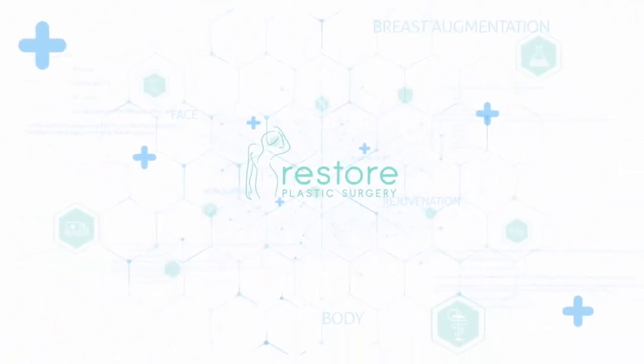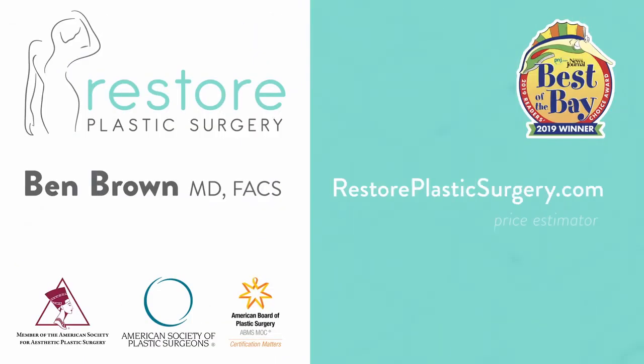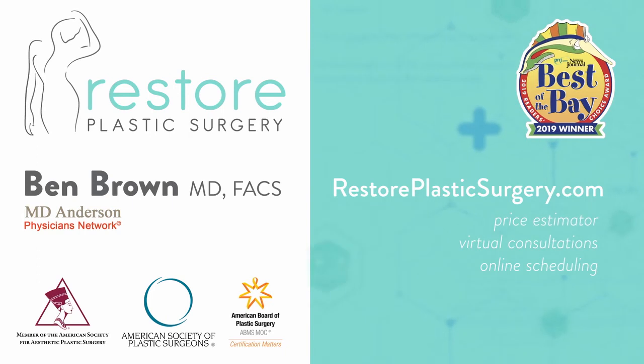To learn more, check out our website where you can upload your photos and concerns for a virtual consultation. You can also check out our price estimator for pricing information on all the various procedures we offer. If you'd like to have your questions answered on a future podcast or Q&A video, please leave a message on our SpeakPipe, located on our blog page. Thanks for listening.